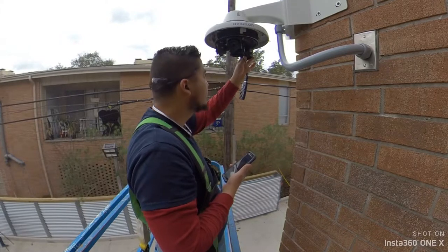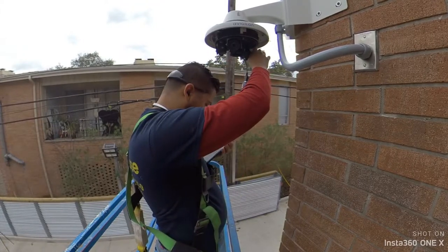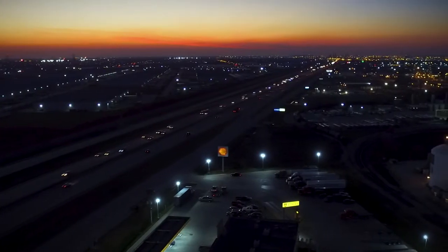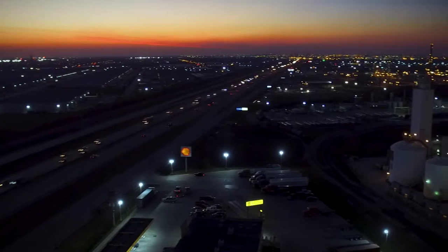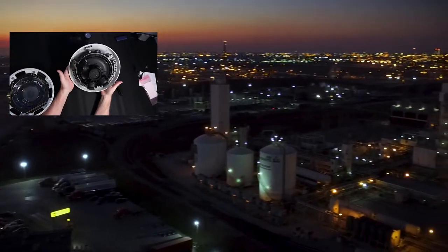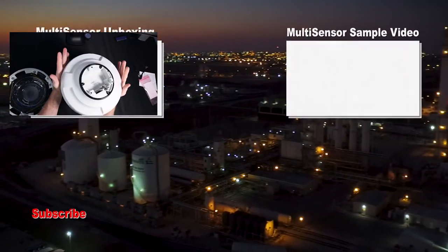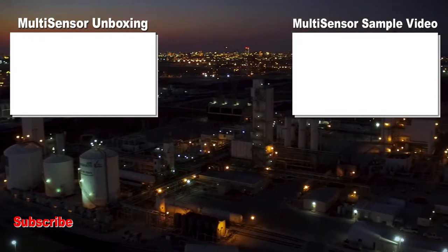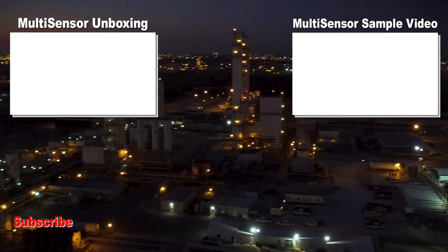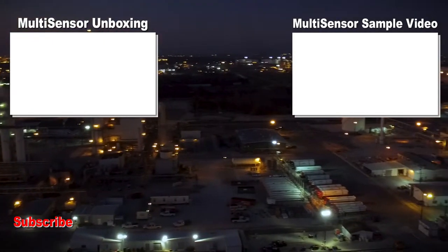That's it for this short video. Thank you for joining us. Trust Lighthouse to provide you with the video surveillance you need, because it has to be right the first time. If you have not seen the other video where we do the unboxing of this camera, we have a link here for you — it goes into much more detail on the mounting types and you'll see the camera up close and personal. The other video listed shows actual recordings from this camera in another application. Have a blessed day.